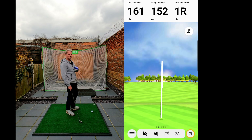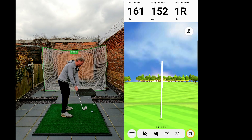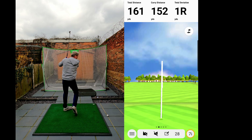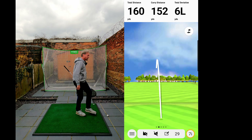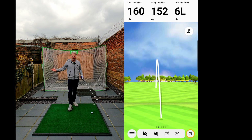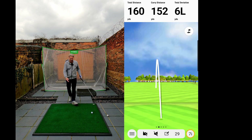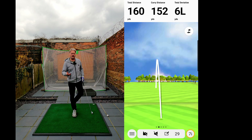You know, if you see some of my videos from before — six yards left, 152 carry — you'd still take it. You'd still take six yards, wouldn't you? And depending on where the flag is, if you're aiming for the center of the green you're probably still hitting the green.